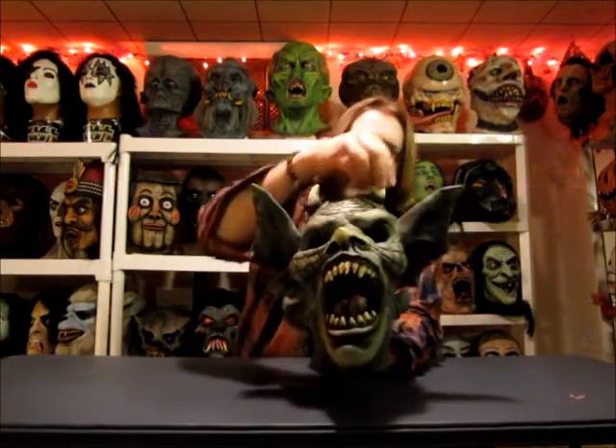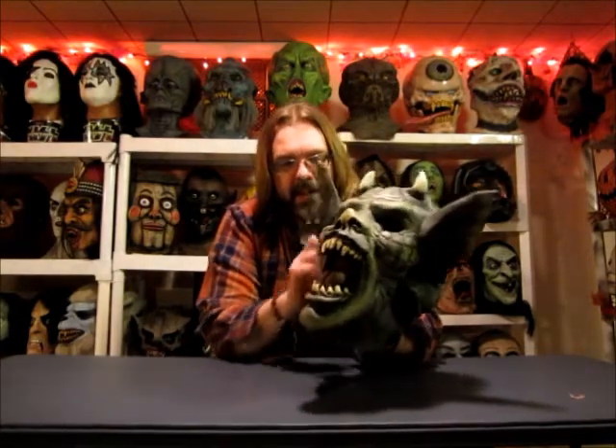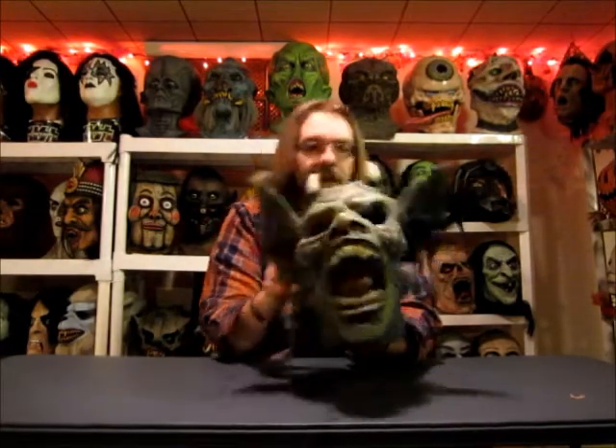To me, for Ruby's, this is definitely a winner. I'm very happy with this — a very cool mask to add to my collection. Happy to have this. Like I said, if anybody knows anything about this, by all means share the knowledge.